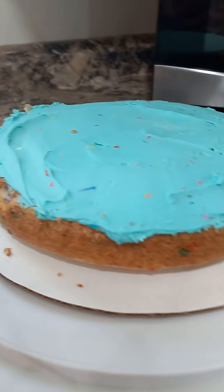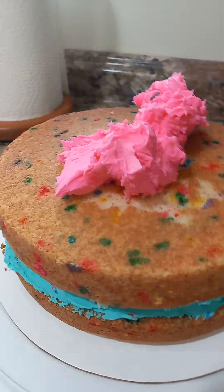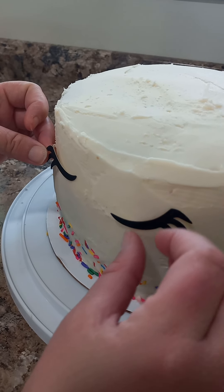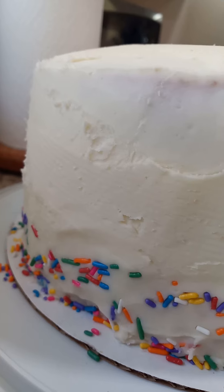Let's layer it up. There we go, this layer is iced. It's stacked. Next layer. There we go, layer two. Third layer is on. Let's ice the outside. Time to put the decorations on. There we go. Here's the finished product.